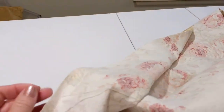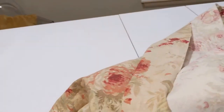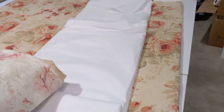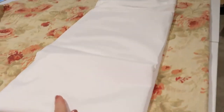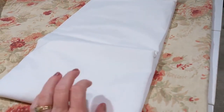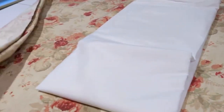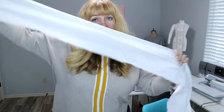Here's my edge where I have pulled a thread to make it true — this is the edge I'm going to measure down from. I'm going to cut two panels of this fashion fabric and two panels of lining. I'm also going to make my little tabs out of the lining fabric since they won't be seen and it's easy.